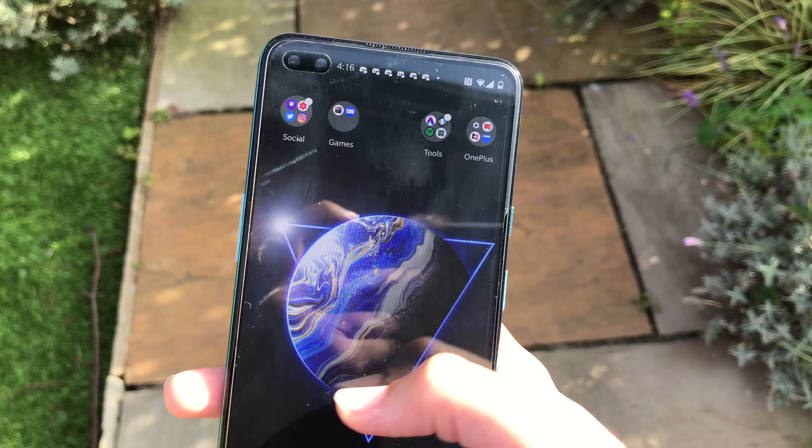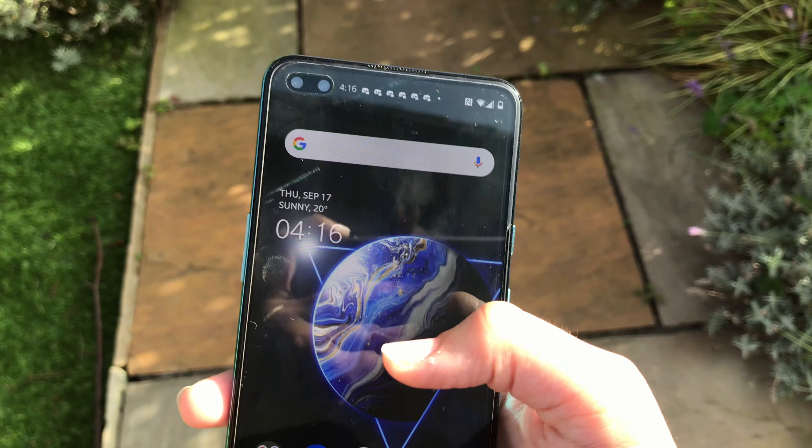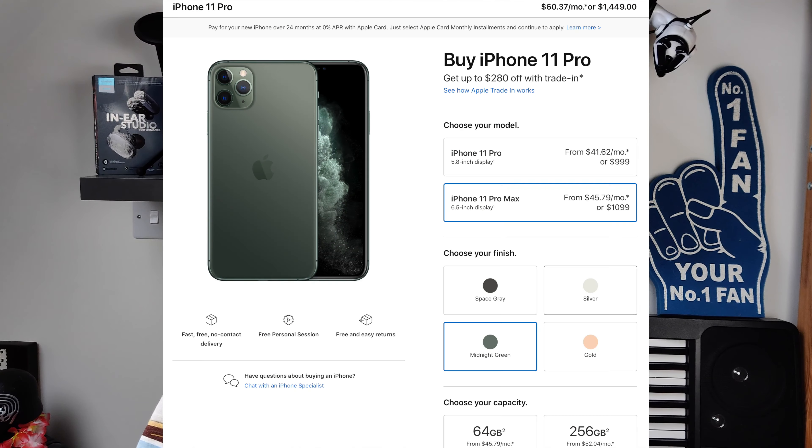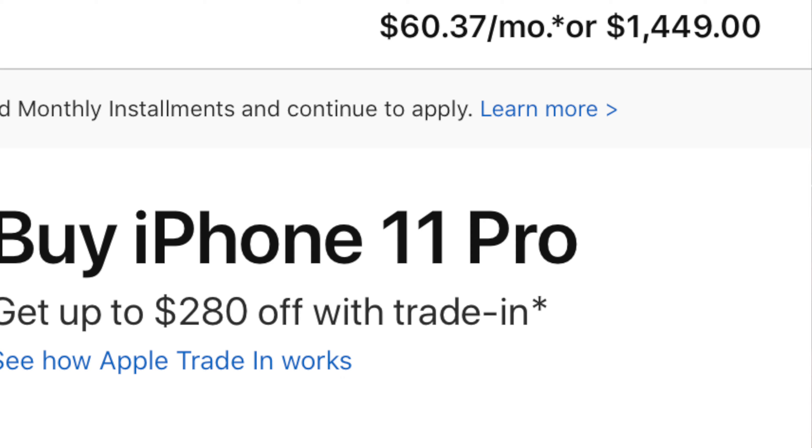Switching around to the front, you also get a dual selfie punch hole camera and really thin bezels. I'm actually really surprised just how thin the bezels were on this — quite astounded, a lot slimmer than something like the iPhone 11 Pro Max, which is pretty good considering that phone is £700 more expensive. You also get the notification slider. Please, other phone companies, include that on your phone. It's such a good experience, and when you're just sliding it around it feels so good. On that right side you also get the power button, and on the bottom you get a SIM card tray, a USB-C port, and a mono speaker — there's only one.